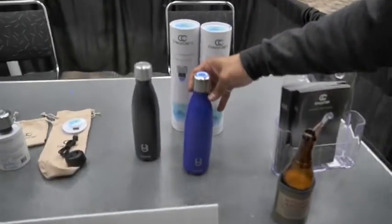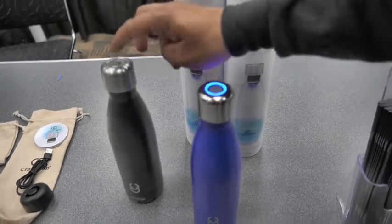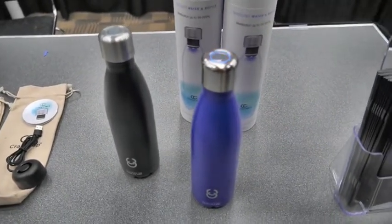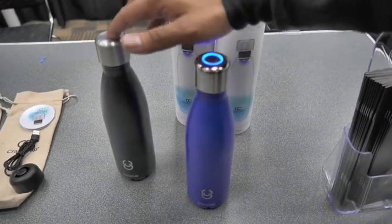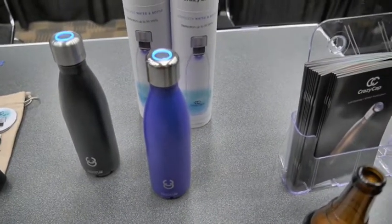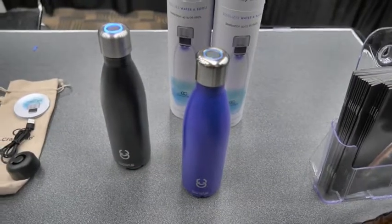When you're out camping, you pretty much press five times so the UV activates for about two minutes and it sterilizes the water. How long does it take to sterilize the water? It takes about two minutes. How do you know for sure? Have you done this so you don't get sick? Yes, we did a lot of microbial testing.